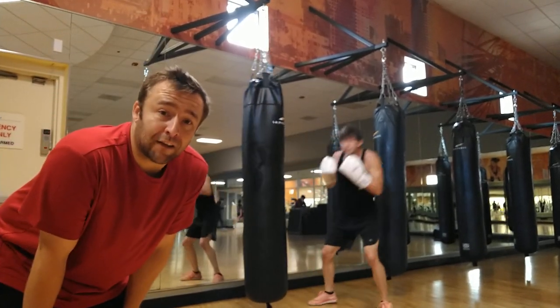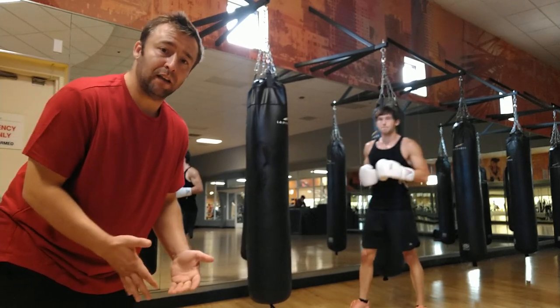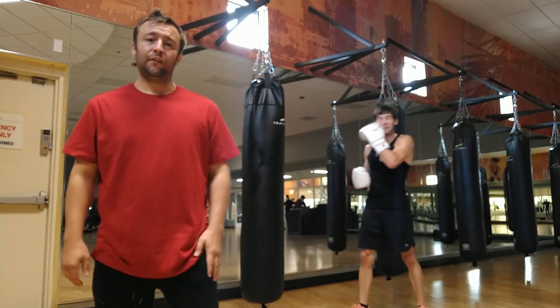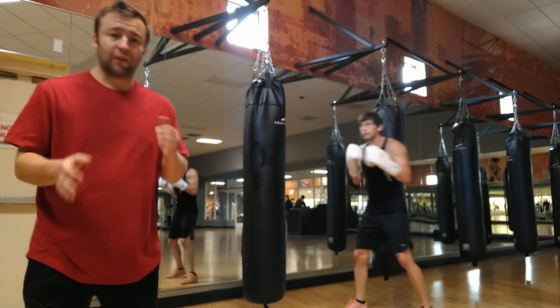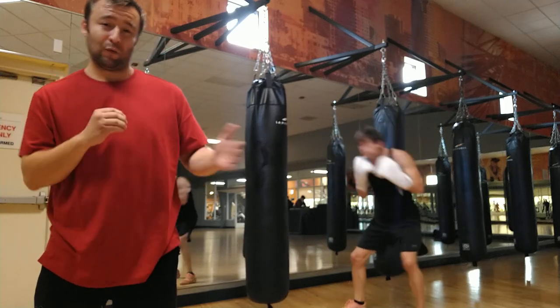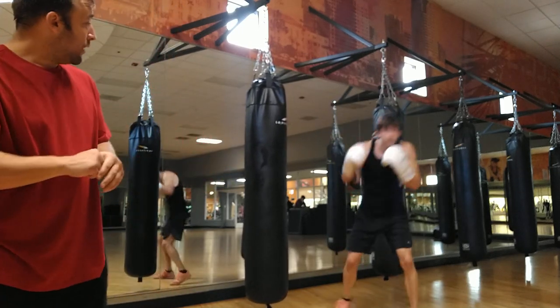Alright guys, we're going to the next video and it's very important to understand that when you're fighting somebody, you're not going to always be able to just slip across their line and move around like this. You also have to be able to practice controlling the line and rolling so we can get under their straight punches and get around their straight punches to find opportunities to attack them.